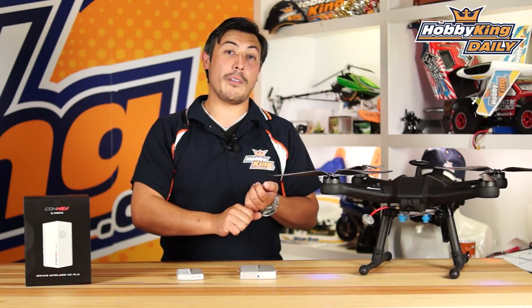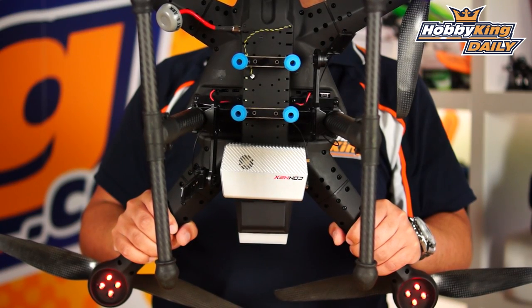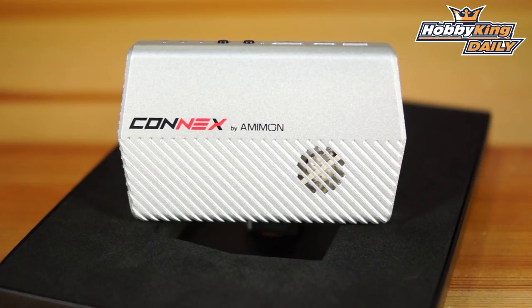So there you have it — full HD, connects straight to your DJI, has S-bus in and out, and it's a legal FPV system you can use with up to a kilometer of range. Thanks for watching and don't forget to subscribe to our YouTube channel.